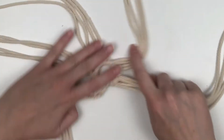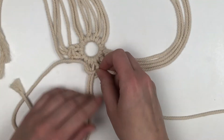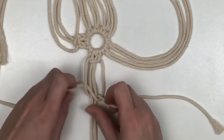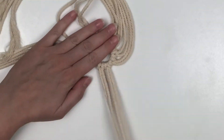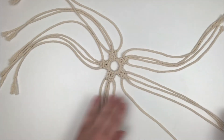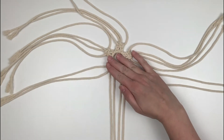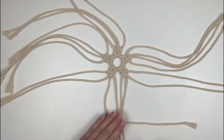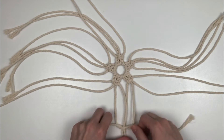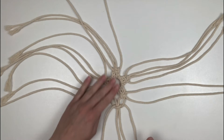Now we're going to do these same steps around the whole ring. Once that's complete, we're going to do another square knot, but we're going to take two cords from the neighboring groups. So we'll take the two cords that are closest to each other and start creating a square knot. This time, once we've created the first step in the square knot, we're not going to pull it tightly all the way up. We're going to leave about a half inch to an inch of cord so it creates a nice little loop. Just make sure those two loops remain the same size.